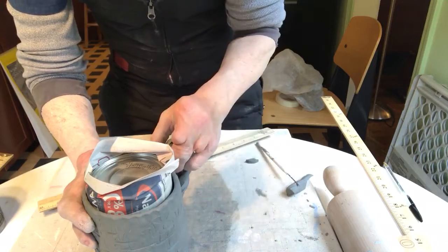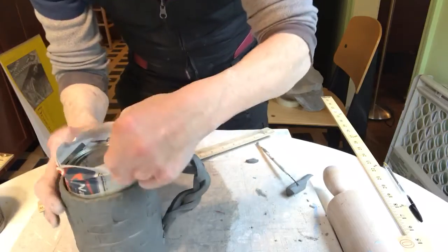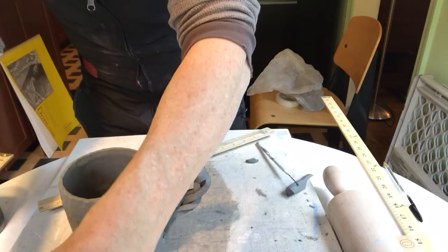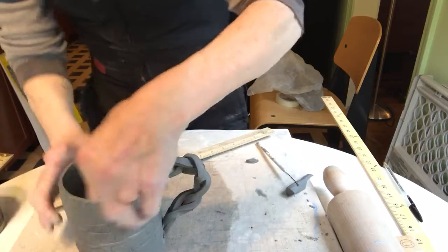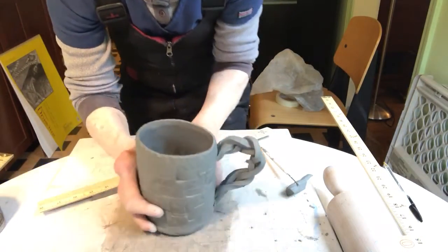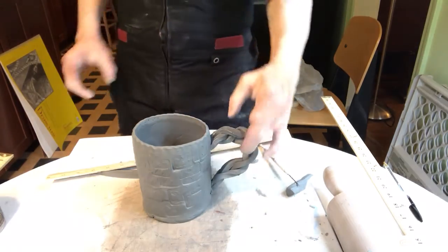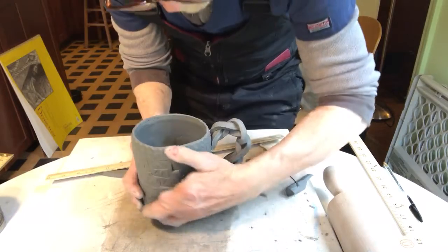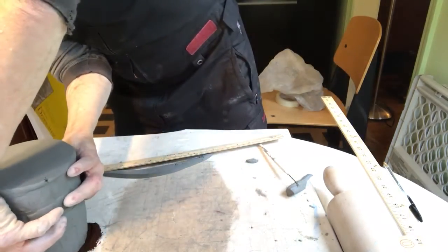I'm going to put it on there, make sure to smooth this out, make sure it's well attached. Now what I'm going to do is pull the can out along with the paper, and voila — there is my mug. The clay's a little soft yet, but there you go, there's my mug. The handle looks a little big. Maybe I'll bring it up like that. And again, I might invert it on the edge of the table so I get that nice curve in the top.